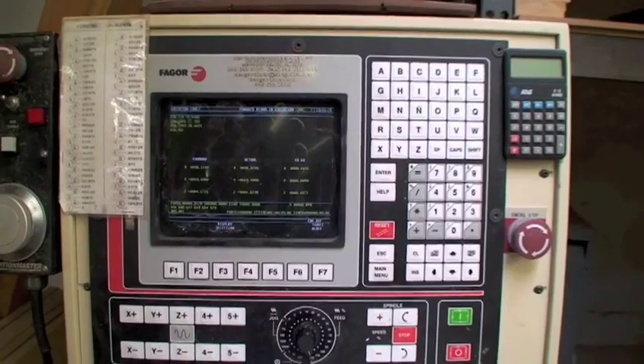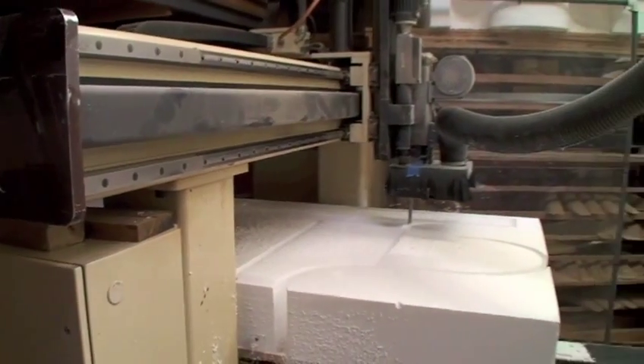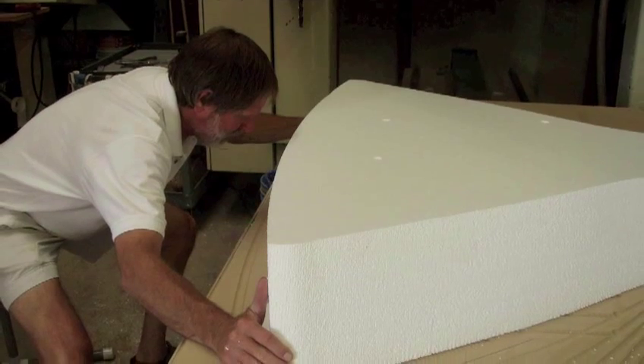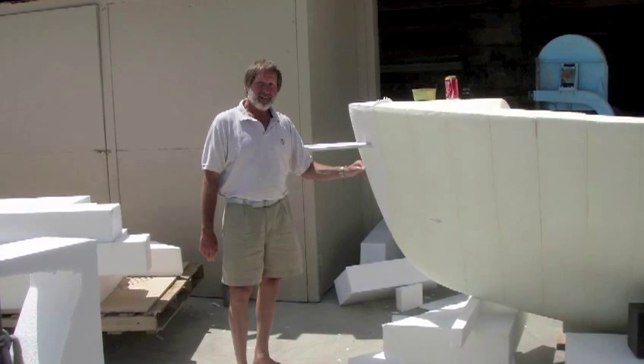Here, a 5-axis router carves out the shape for us, saving valuable time and adding a very high level of accuracy previously not obtainable by human hand. The foam sections are then lined up and glued together, finally forming a new model Duffy Electric Boat.